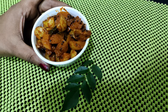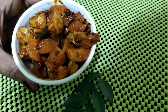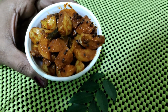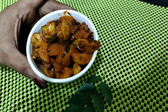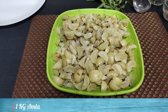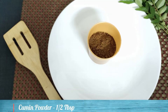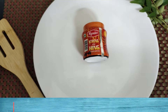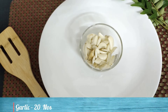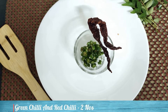Welcome to my channel. I have a recipe for you today. We will cook a recipe.